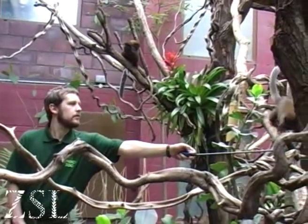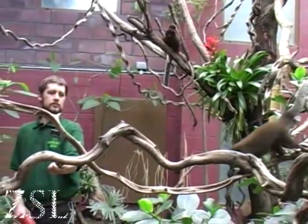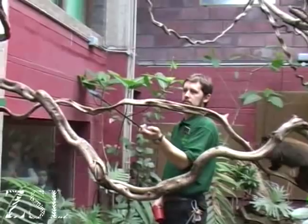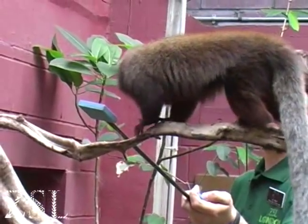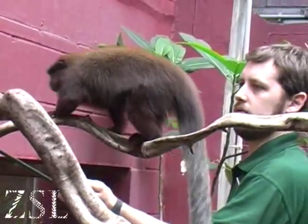With more than 20 animals from 8 different species in the claw rainforest look at ZSL London Zoo, keepers have a real challenge keeping tabs on everyone, but they won't let the monkey magnets hold them back. Keeper Jay Smith has developed a method of controlling the chaos with the general aid of coloured stars and squares on sticks.